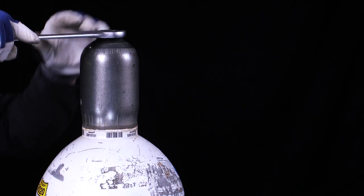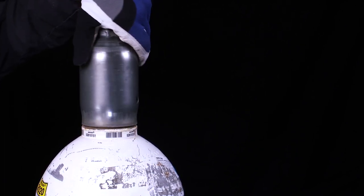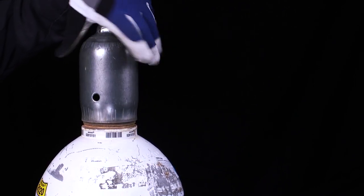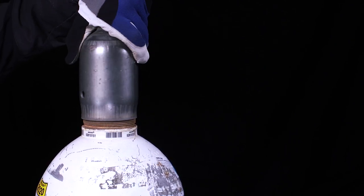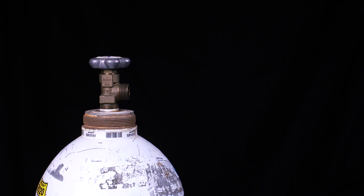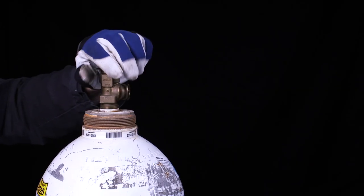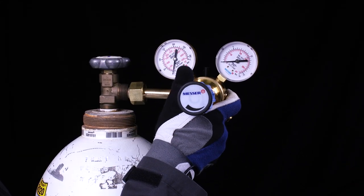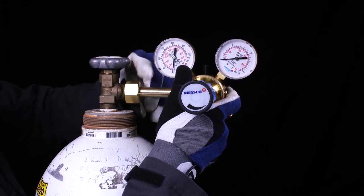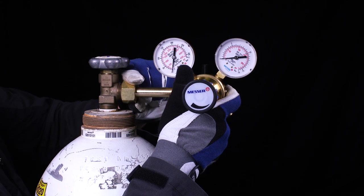Remove the protective cap of the oxygen cylinder with a suitable tool. Remove the filter. By shortly opening and closing the cylinder valve, you remove possible impurities at the cylinder valve outlet. Install a cylinder pressure regulator suitable for gas type, gas pressure and gas quantity according to the manufacturer's specifications. Make sure that the cylinder pressure regulator is in perfect condition and has no damage, especially to the sealing surface.